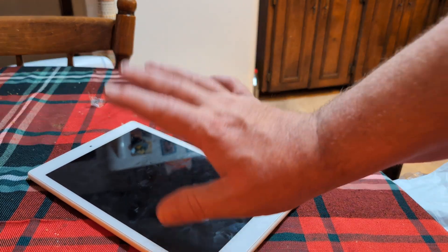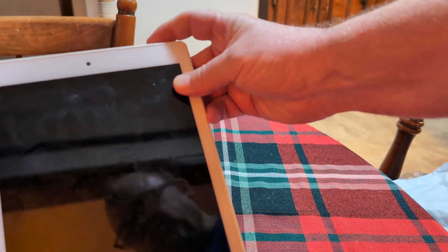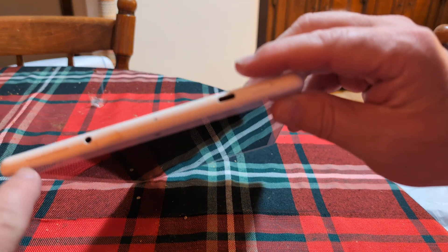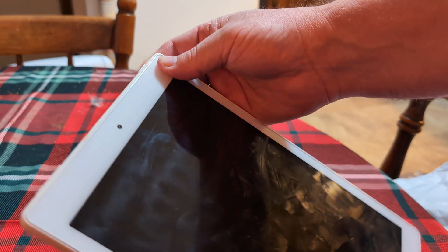The first method is if the tablet is completely turned off. All you have to do is hold down the power button until it turns on, and then when you see the Amazon logo, hold down the volume down button until you see safe mode on the screen.